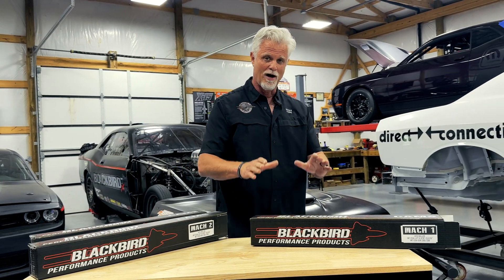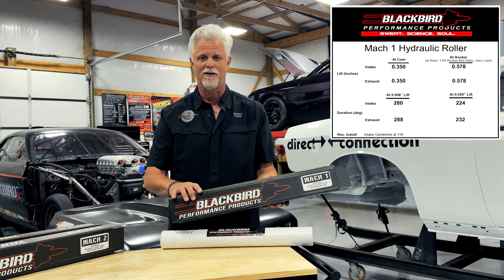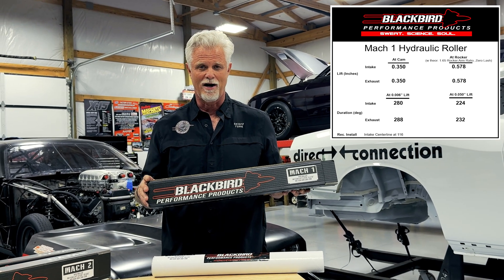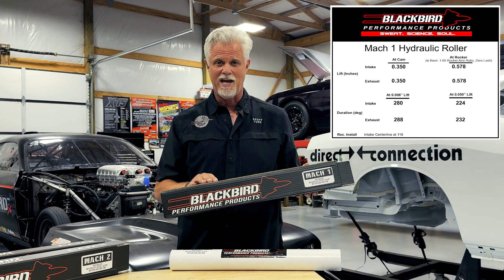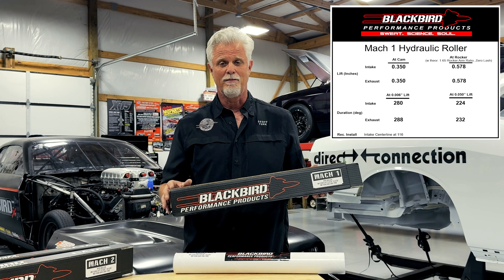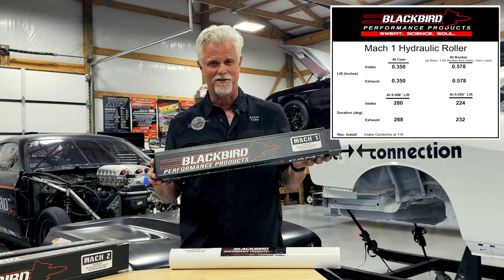What we're really excited about is the Mach 1. The Mach 1 reaches a much bigger audience of people wanting to take a Gen 3 Hemi and turn it into a race or swap motor. We used this cam and developed it in our 600 plus horsepower — actually 611 horsepower — 6.4 liter NA motor, which was essentially a 6.4 liter NA with cam springs and a single 4-barrel 4150 intake manifold on it. It made 611 horsepower with this camshaft.